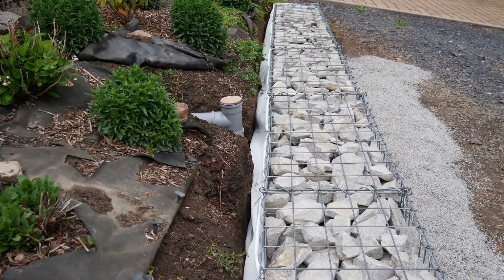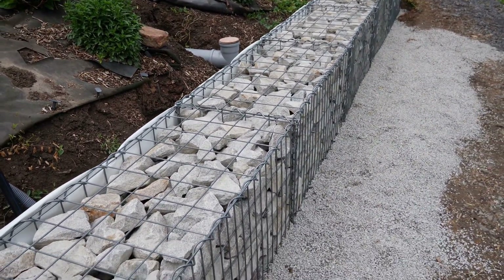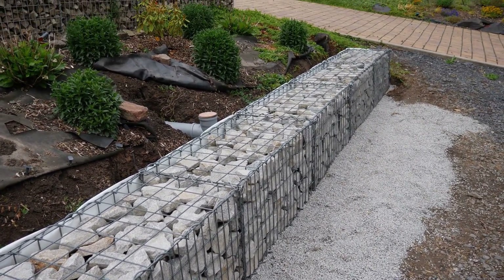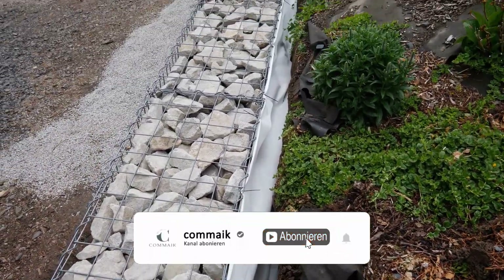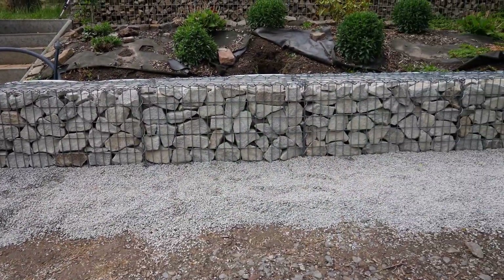At this point I am finished. I have built a 5 meter long gabion wall, 50 cm deep, half a meter high, filled with granite stones, and ready for planting the slope behind it. If you want to see more, subscribe to my channel and hit the like button. Until next time, see you again soon.